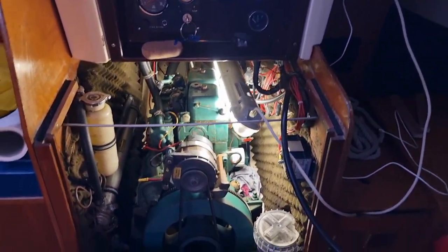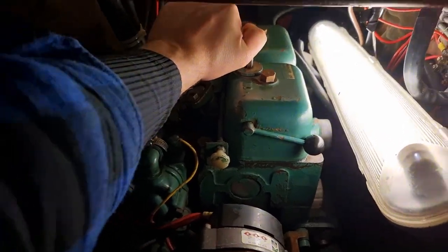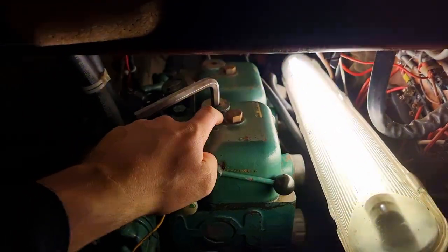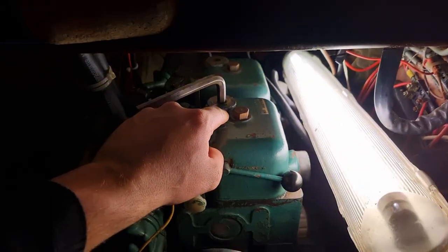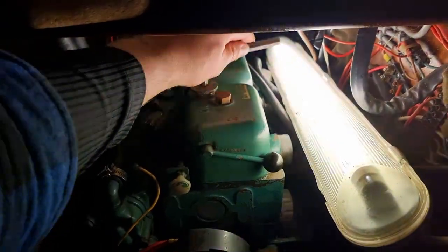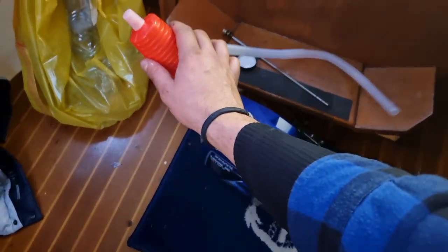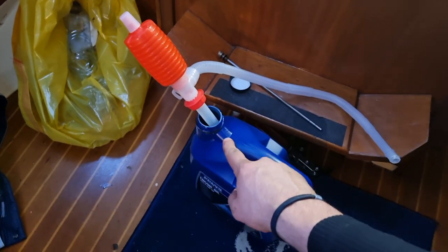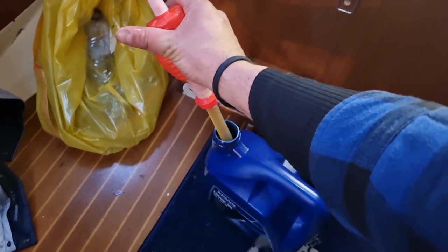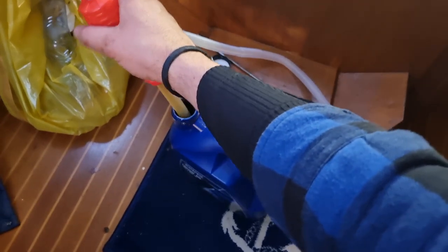Next step: take your big allen key, put it on top, apply a lot of force and it comes off. Now put some compressed air in there to blow out any dirt before this opening is exposed — I already did that. Then turn it out. What I personally do is put in a small extractor pump — a cheap one for 4 euros — insert it here, and when you squeeze, it sucks up the oil. The other end goes into the engine and that's how you refill everything.